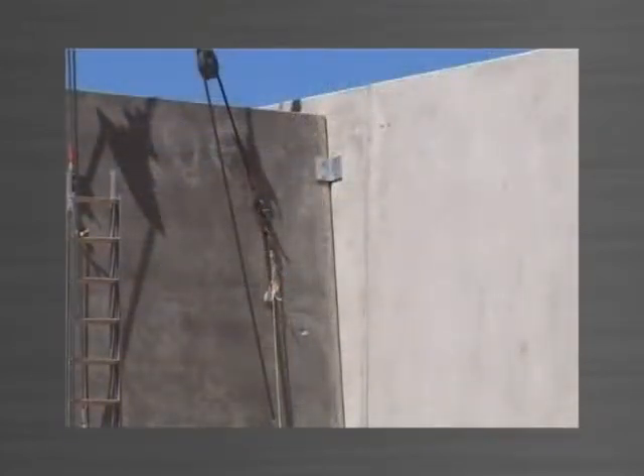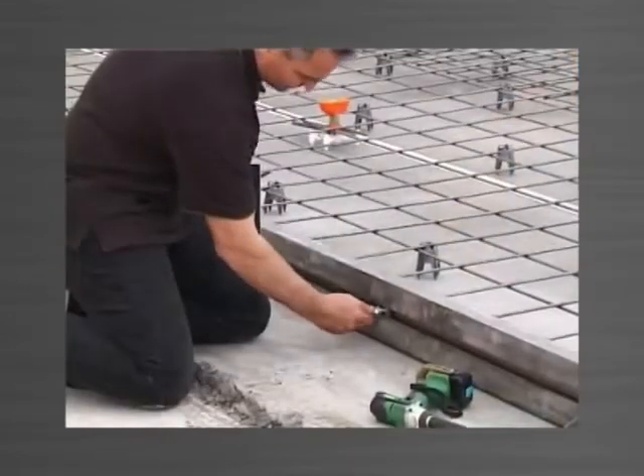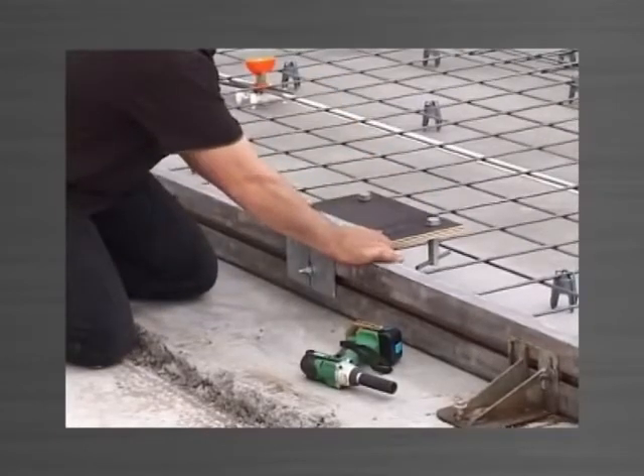A timber template is screwed to the bracket, to which the ferrules are mounted by bolts. The bracket is attached to the edge form by a stud bolt sliding into a vertical slot in the bracket. After correct positioning, the nut is tightened.